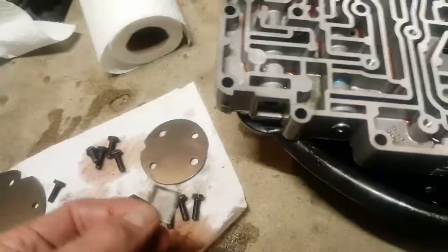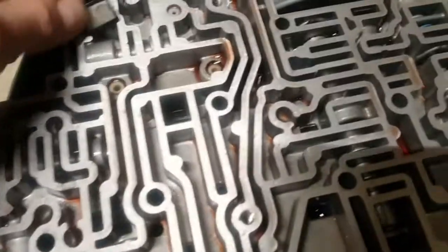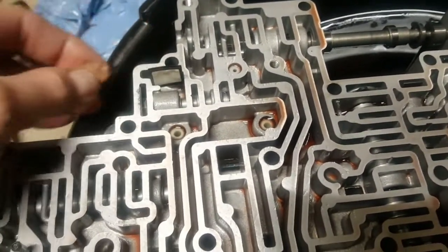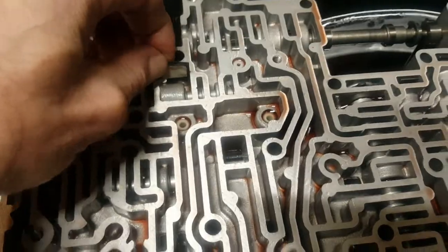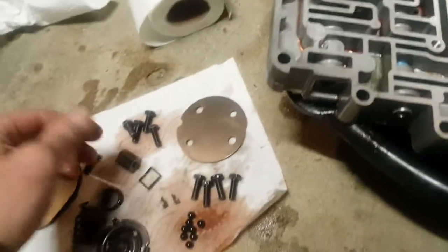I found out what those parts are: it's a solenoid screen and it does go right there - most people's stay in and don't fall out, but mine fell out. It jams in here. The other piece is a drain back valve and it does go in that hole - just drops in, no specific orientation either way. At least I figured out what those things are.